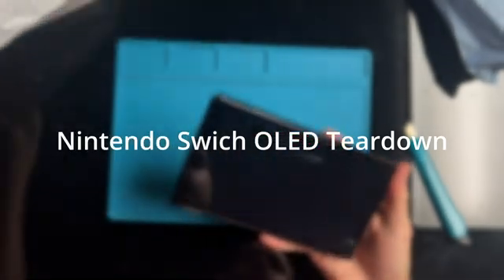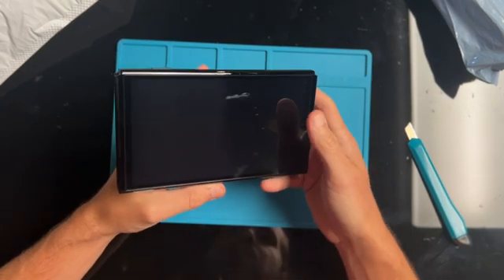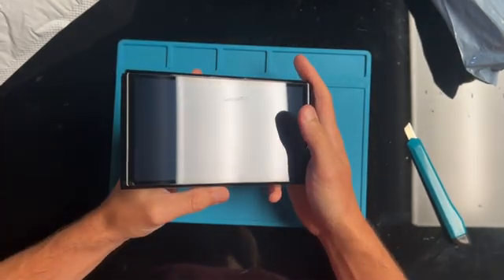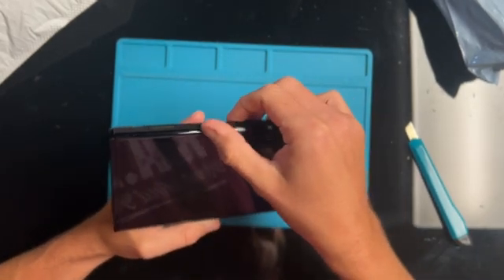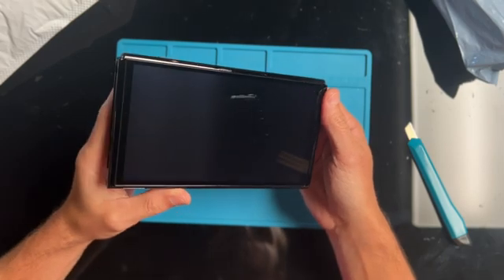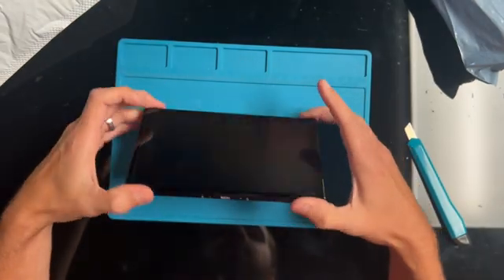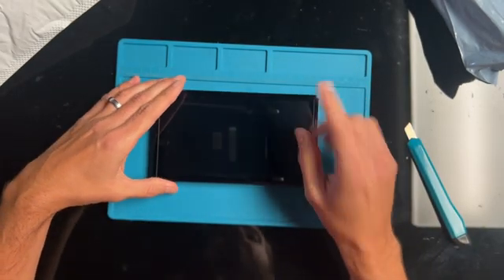Hello and welcome back to the channel. Today I have this Nintendo Switch OLED system that doesn't want to power on. In order to fix it, I need to take it apart, so I'm going to do this in two parts: first the teardown of the console, and then hopefully the fixing of the console. If you want to watch the teardown, just keep watching this video, and if you want to watch the fix, I'll link it here in the top corner once it's ready.